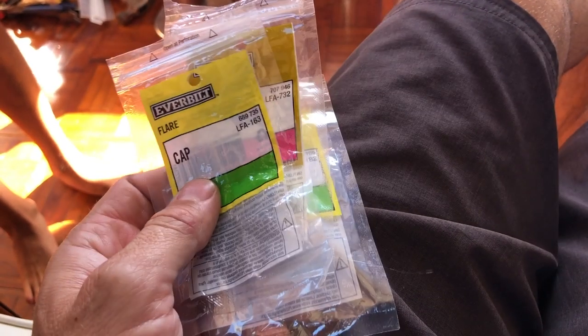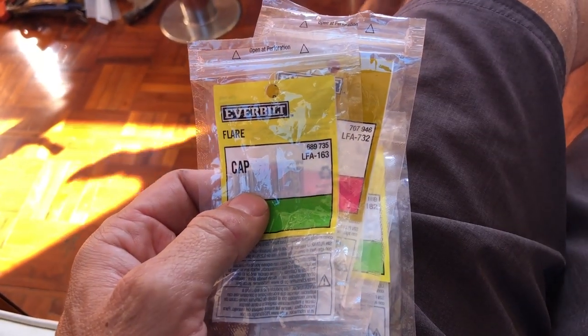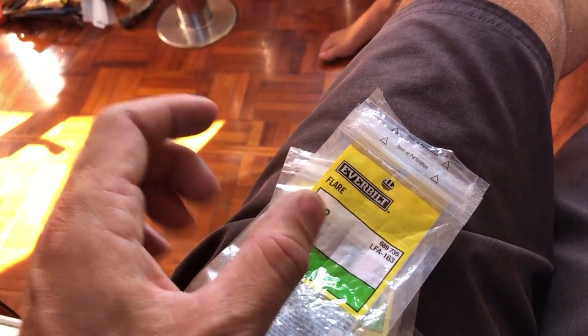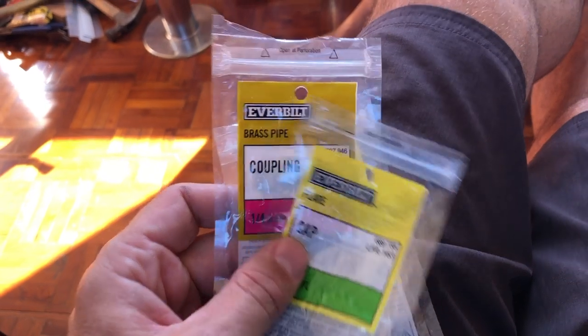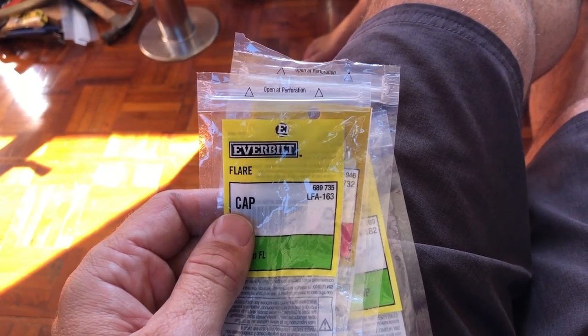I'll show you the connector in a minute. It's kind of a monstrosity. I think it's too much metal hanging off of a copper tube with the engine vibration — I'm afraid that's all going to fatigue and leak or break. Short term, or maybe long term, we'll see how it goes. At least that will make my oil changes easy.